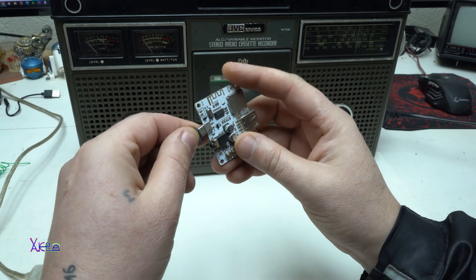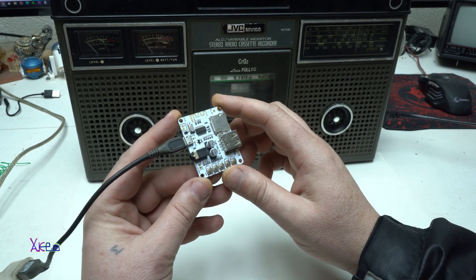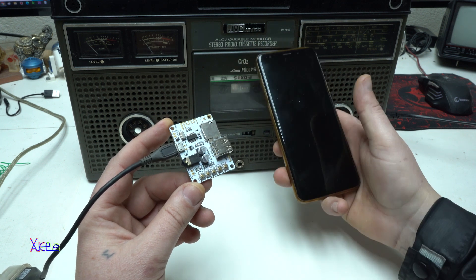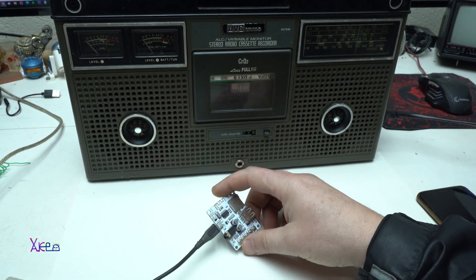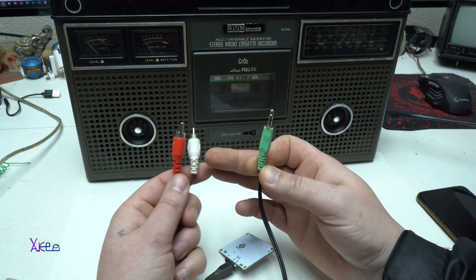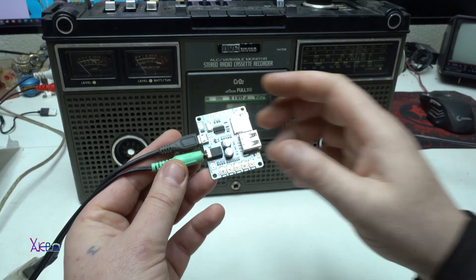First I'm going to plug in the micro USB — 5 volts — and I see the blue LED light blinking, meaning it's working. First I'll show you how to connect it to a smartphone via Bluetooth and send audio to this old retro boombox. I also need an AUX cable with a 3.5mm jack on one side and pins on the other to go into the boombox. This will connect to the 3.5mm audio output.